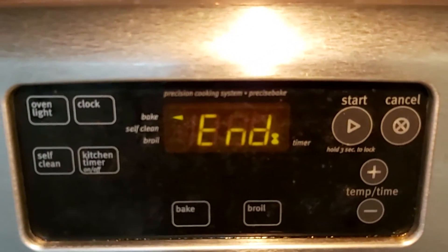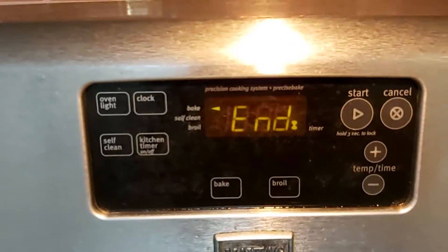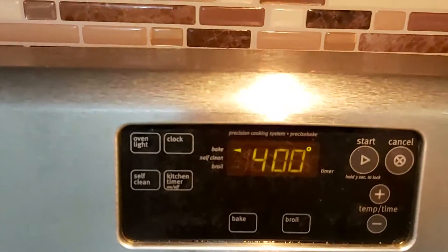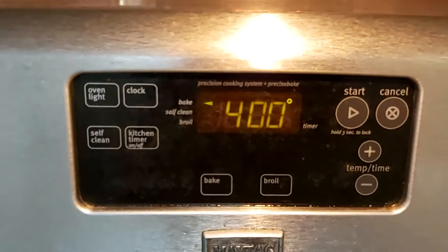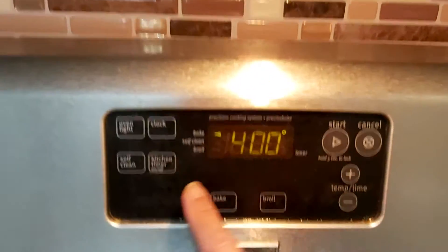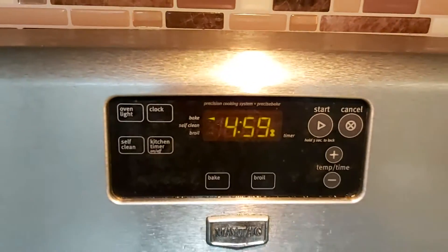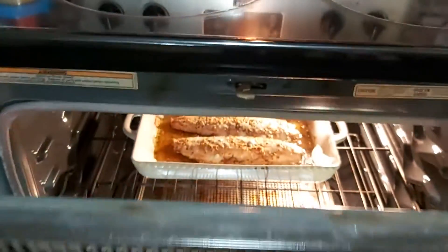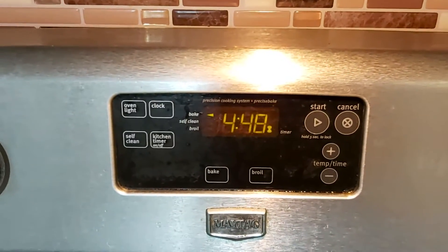After 30 minutes at 400 degrees Fahrenheit, I switch it to broil at 400 degrees Fahrenheit to make it a little bit brown on top. I set the timer for five minutes. That's how it looks now, but we'll wait for five more minutes to get it nicely browned.